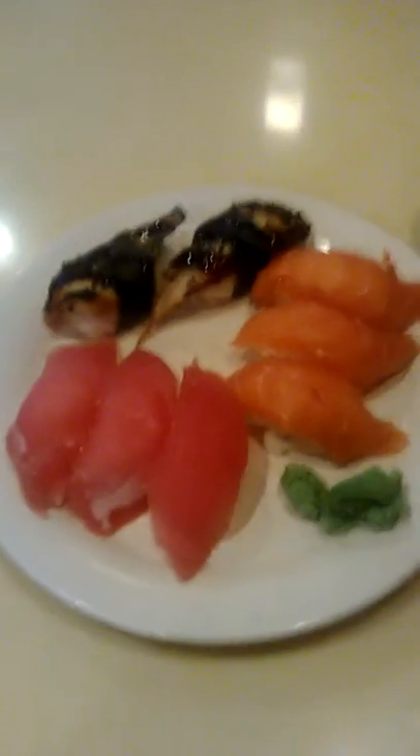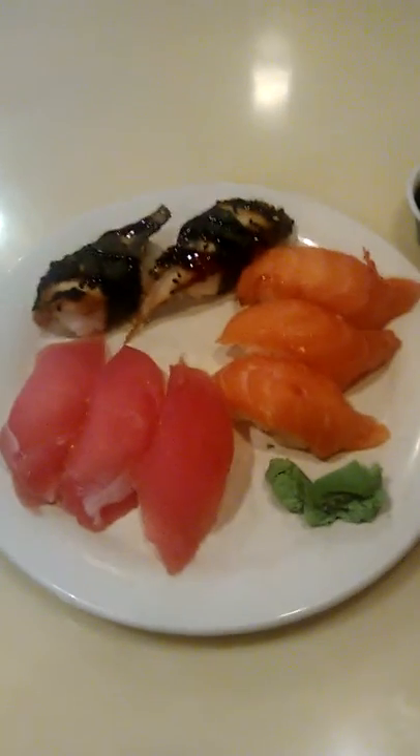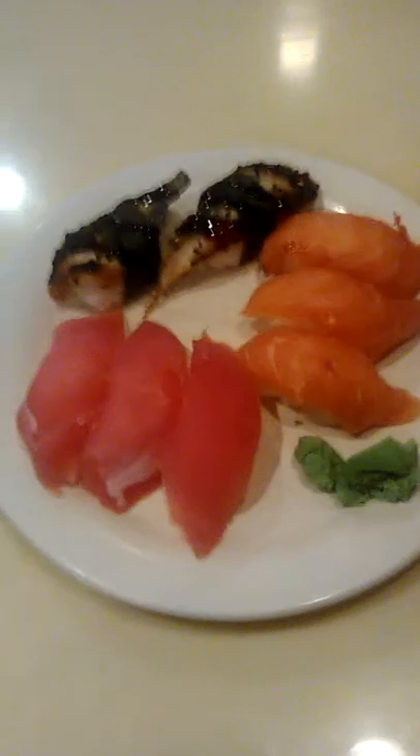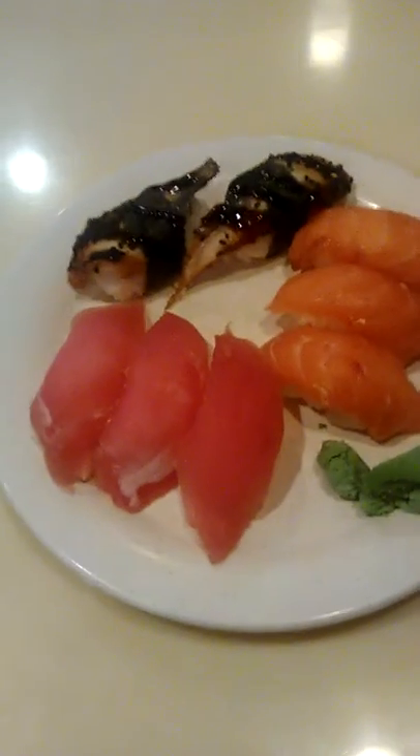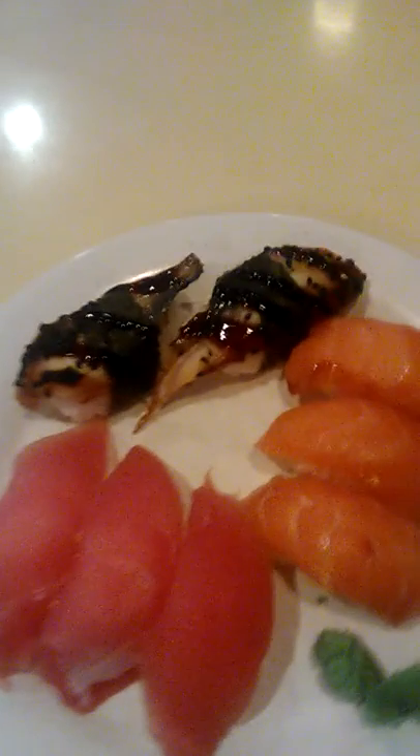I am about to have what I usually have at the end of my lunch buffet, which is sushi sashimi. Here I have tuna, as you can see, with salmon sashimi, and I picked two nice size unagi sashimis.